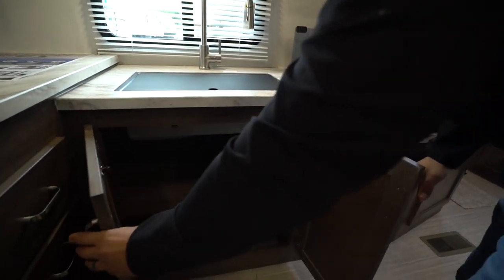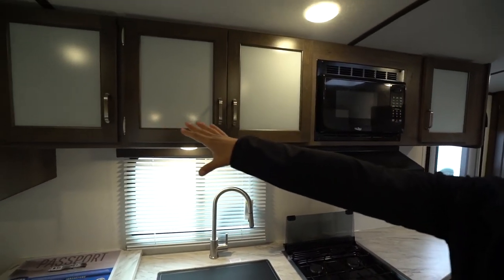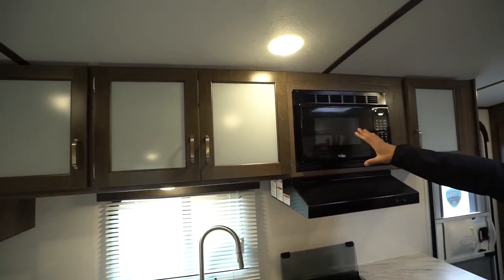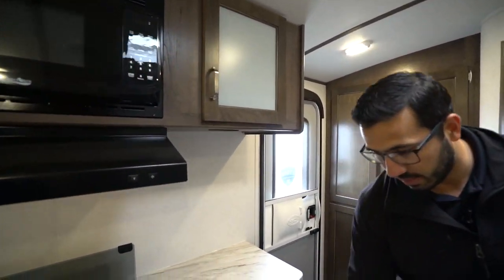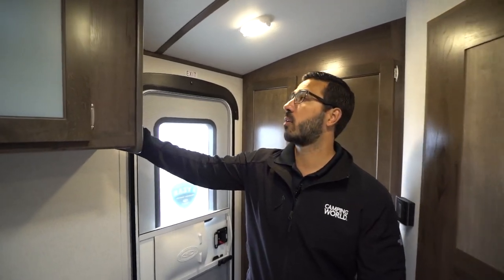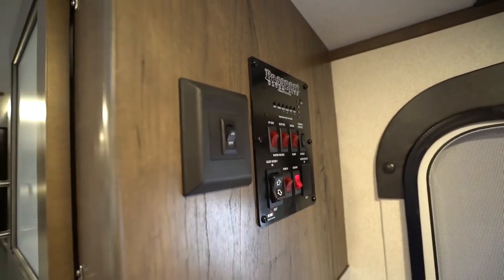I want to show you the storage underneath the sink — you have a ton of space there for pots and pans. I'll show you where the trash can goes in just a bit. Storage all the way across the top with a frosted glass look, which I like — it helps break up the wood. You have the microwave up top with a hood underneath, and a little bit more storage right there for a nice big trash can. The control panel is located right up here, with all your lights and tank monitoring panel.